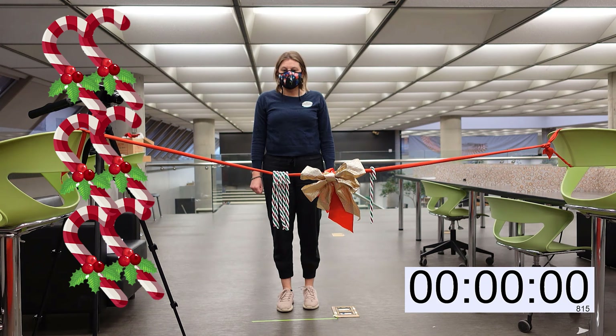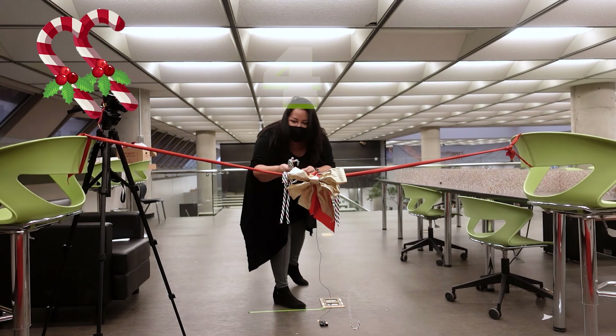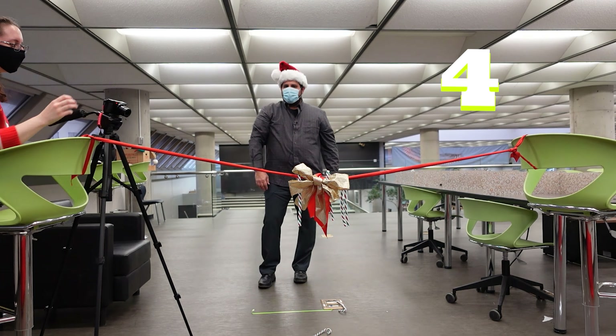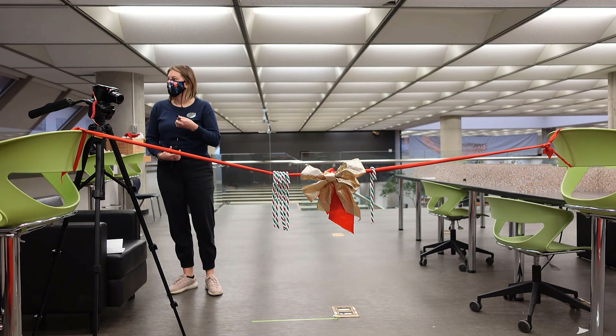I have six candy canes. I think I'm gonna win with six candy canes. I'm very good at bocce.